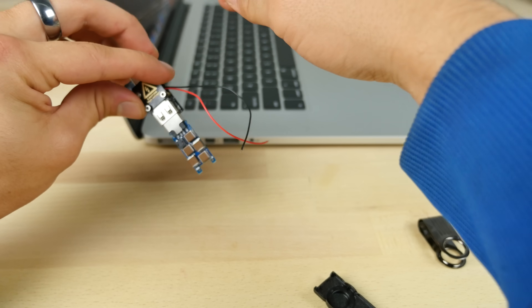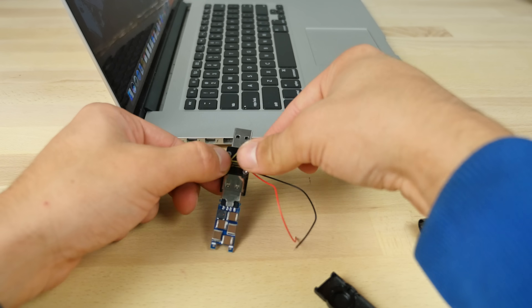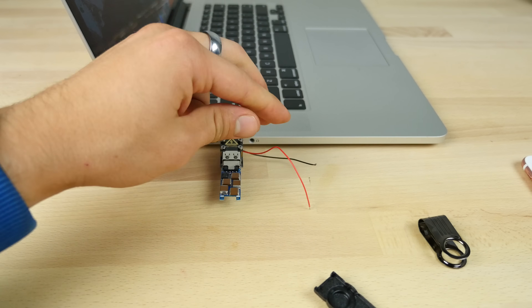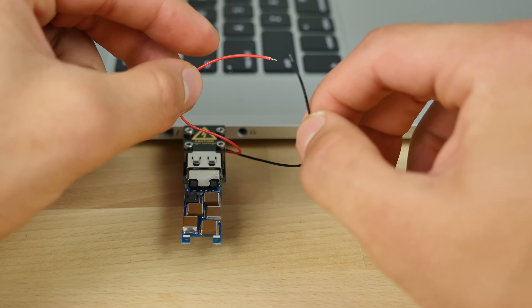I'm going to plug it in here — careful not to shock myself. This is actually the tester unit, so it's basically preventing the charge from going to the computer. I'm going to plug it in here and zoom in so you guys can see what's going on. As long as you have power on the device, you're going to be able to see some sparks.